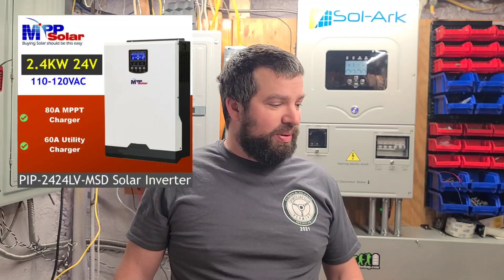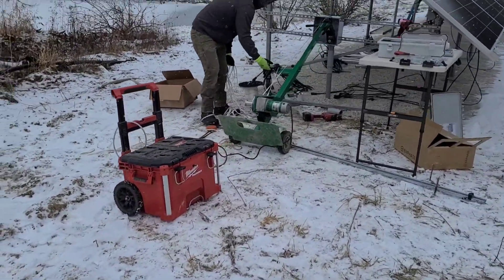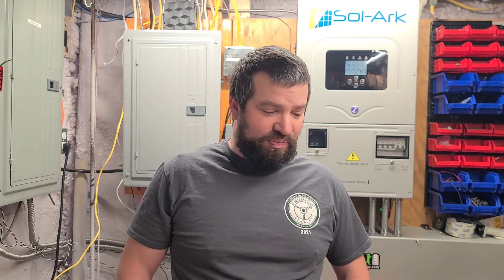Welcome back to the channel. About a year ago I built a portable battery pack housed in a Milwaukee Packout base. It was a 24-volt battery with a PIP 2424 — a 2.4 kW inverter and about 4 kilowatt-hours of battery storage. It was awesome. I brought it to work, the guys loved it. We do a lot of ground arrays kind of out in the middle of nowhere, some off-grid stuff too. People could power their routers off it, the refrigerator for the day, or drag it out to the field to power the puller — any power we needed on the job site.